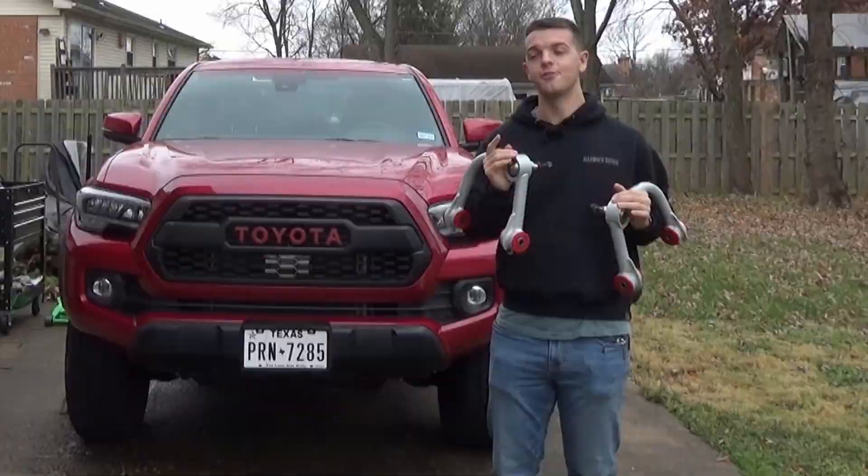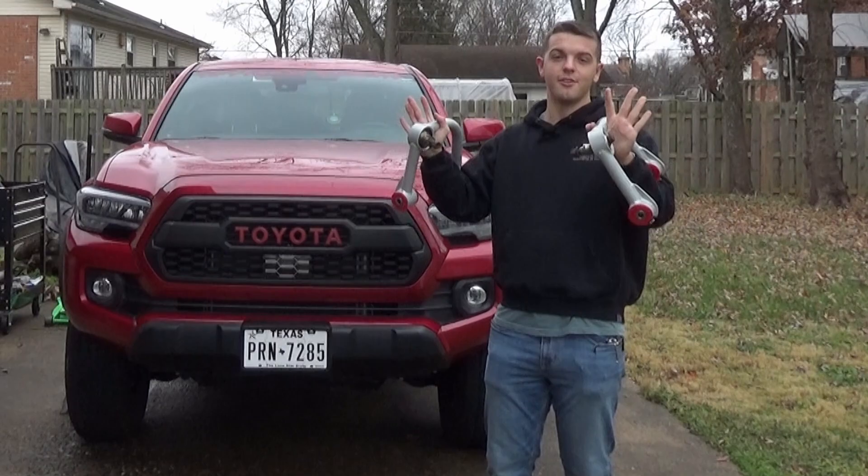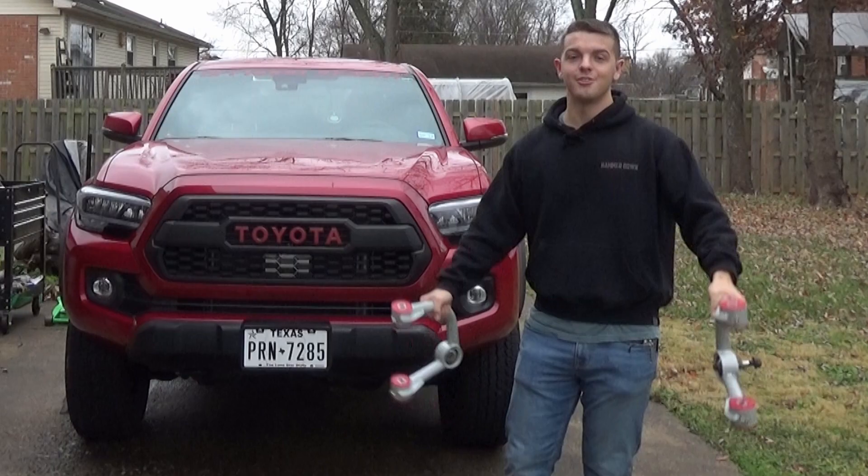First thing is not even what I'm holding, because we have a full set of RCI skid plates that we're going to throw on. And then we also have, if we have time, the set of All Pro upper control arms that we're going to try and fit in today as well. So let's kick off this install.